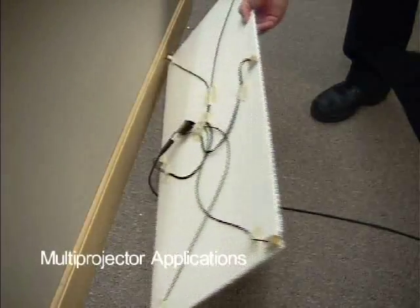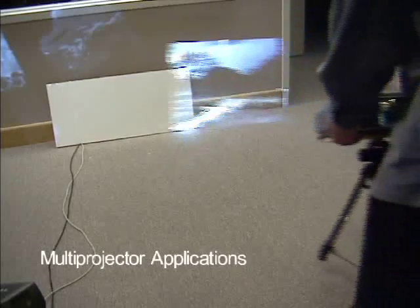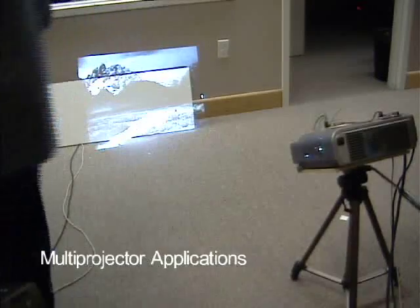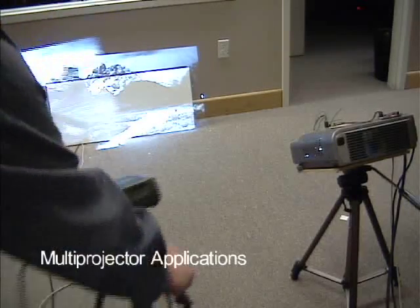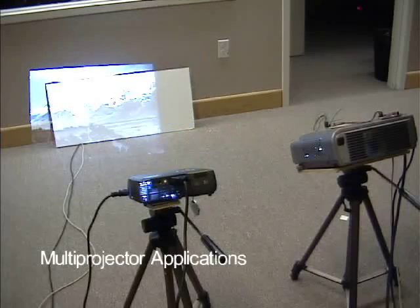In this board, we have added a total of six sensors — one in each corner and two across the middle. This allows us to calibrate two projectors placed side by side, creating a method for automatically stitching multiple projectors. We calibrate each projector individually and then blend the two images together.